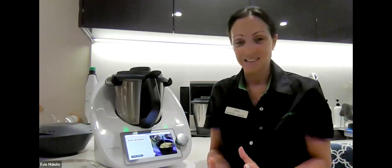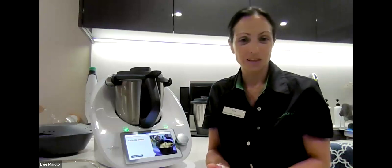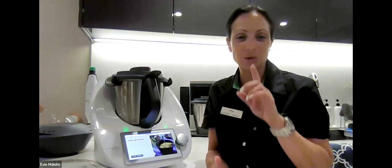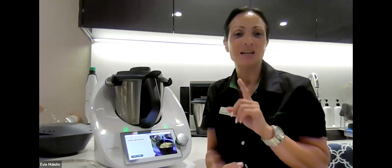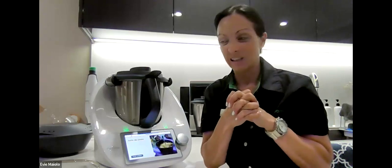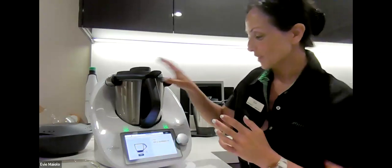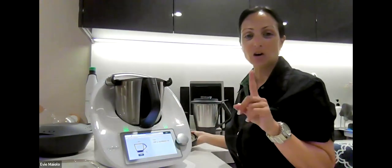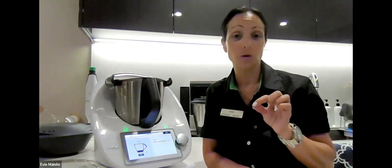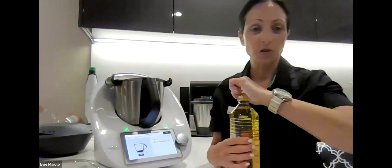Tum only has four simple ingredients, which is fantastic. I haven't bought tum in probably over 10 years because I make it. I quickly had a Google search and it's $6 to buy 180 grams at Woolworths. We're going to be making nearly half a kilo of tum for a fraction of that price. Our four ingredients are a non-flavored oil — sunflower, vegetable, or grapeseed — and we want to put in 400 grams into the bowl.